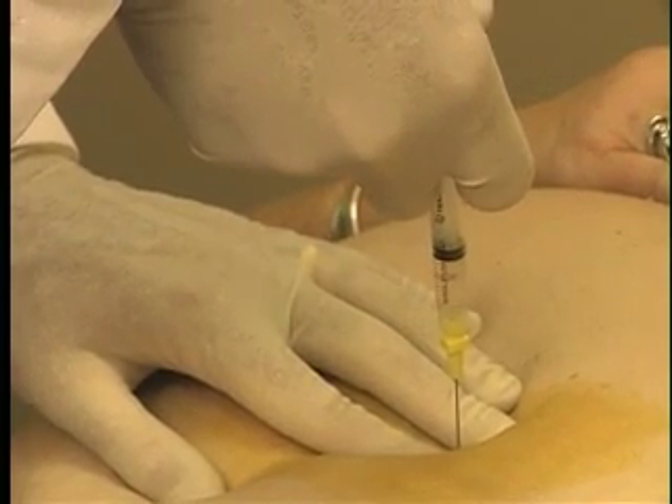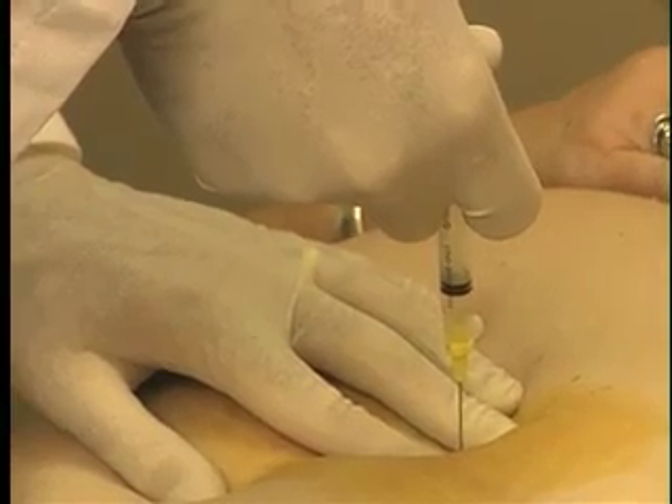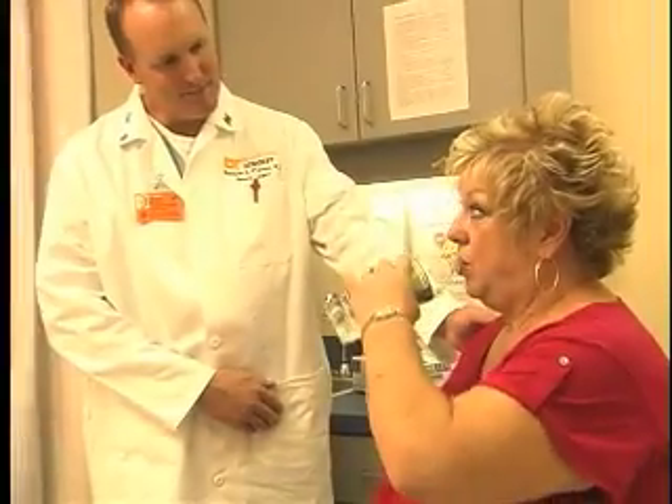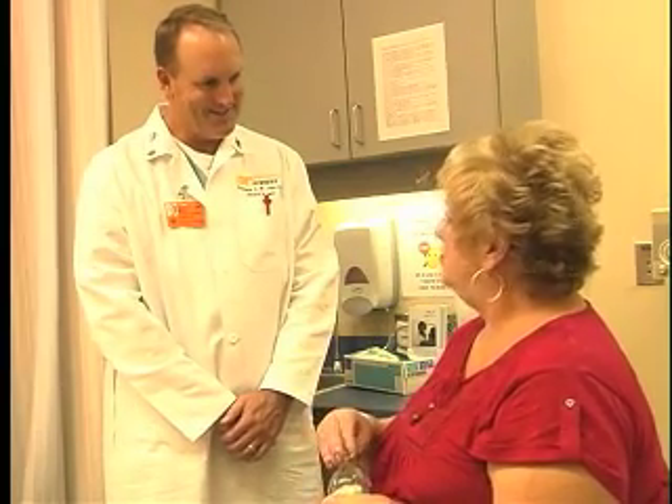He will then replace the correct amount of fluid into the band. Afterward, a small band-aid is placed on the injection site. Then you will sit up and sip some water over a few minutes to make sure that the adjustment did not make the band too tight to swallow liquids.